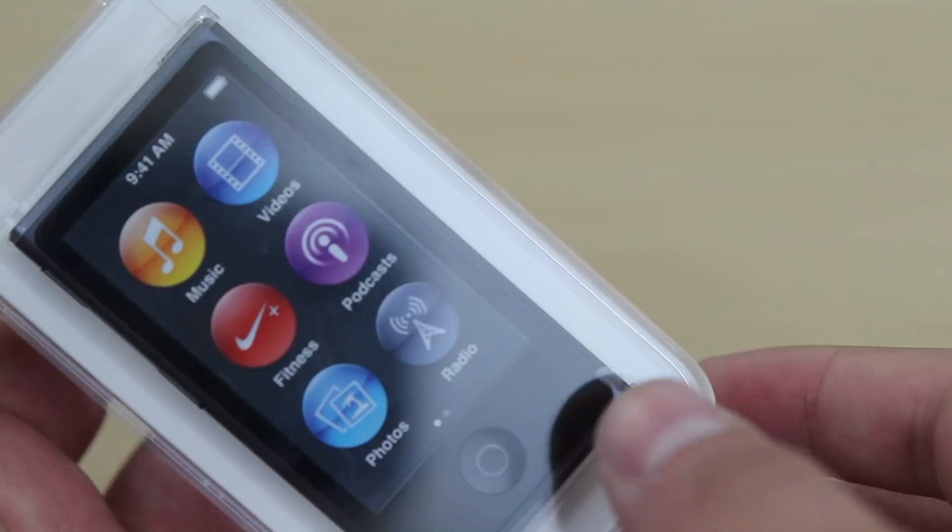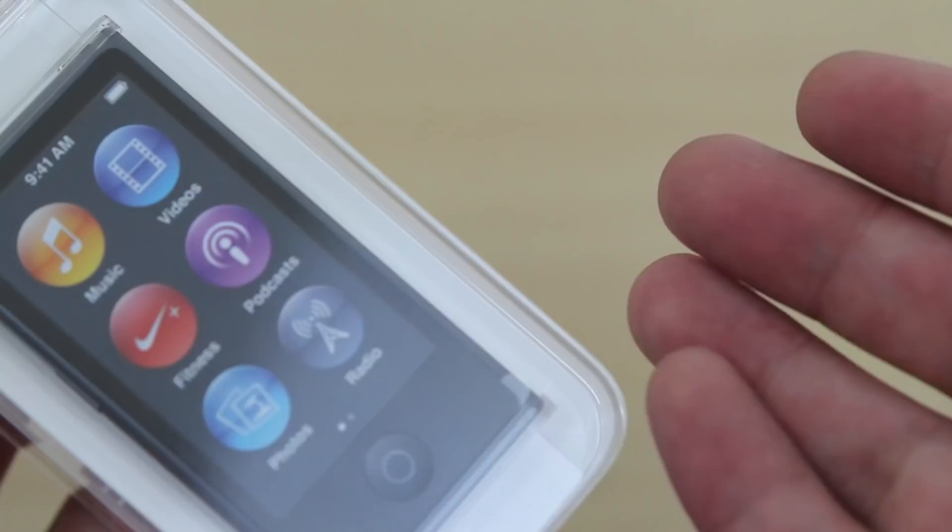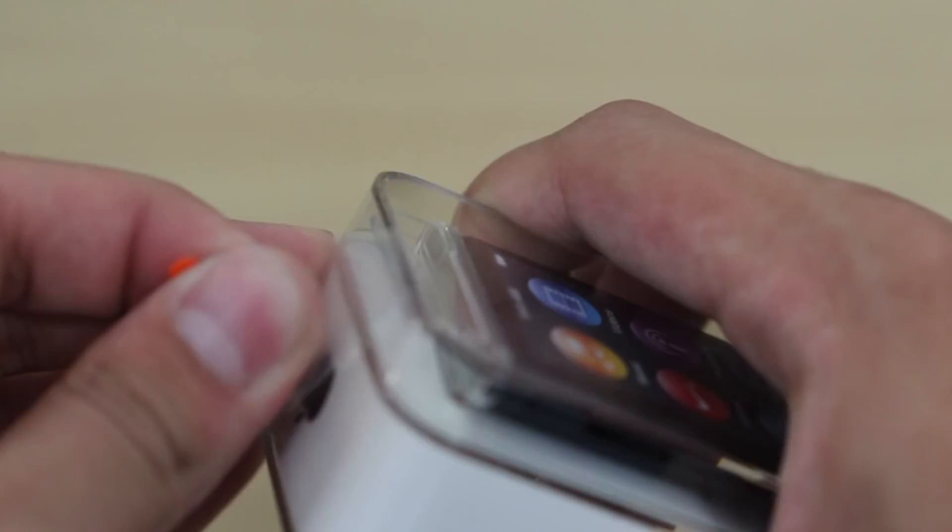This is mainly a device for people who are into fitness, just want to listen to music, and is mainly targeted at kids or younger people.